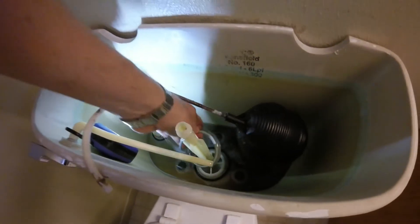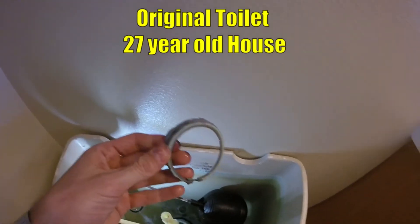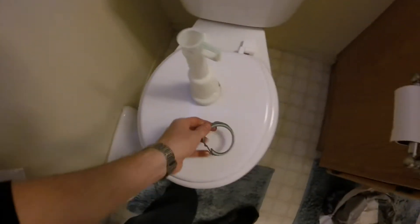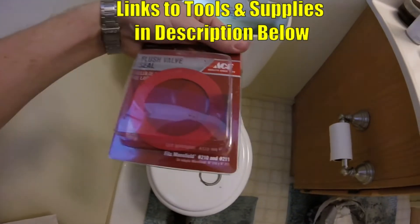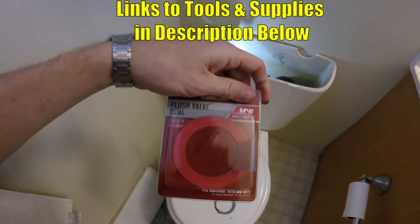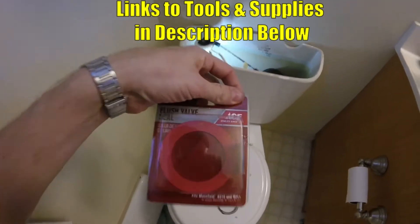Now roll up your sleeves. There is a seal down here, so we'll peel this gasket off. Boy, this thing looks old — looks like the original gasket. Look at how old this is. It should look like a little ring. Here's the new one — this is the Mansfield 210/211 flush shield. I'll go ahead and put a link down in the description, but you can find it at any hardware store.